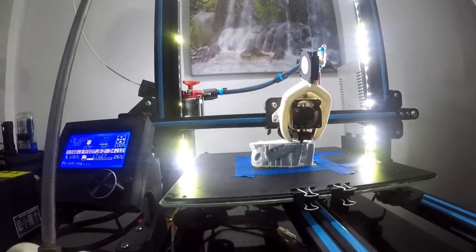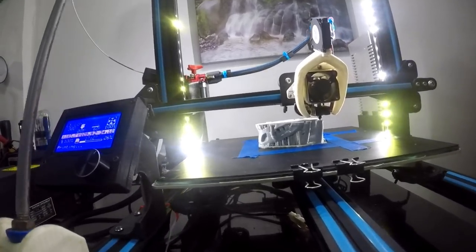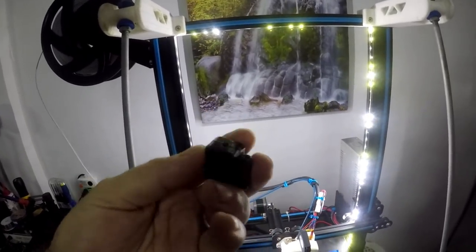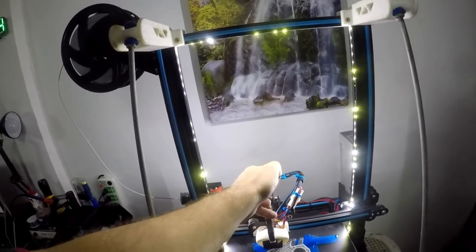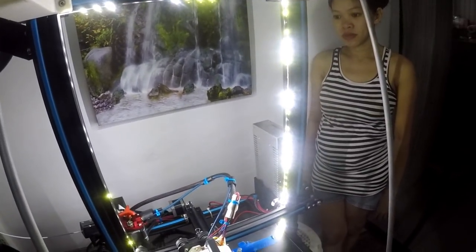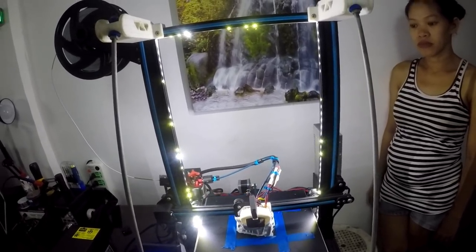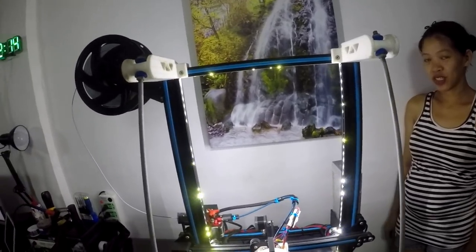Before, we couldn't get it to stick to the bed at all. Before I put this new tube on, I printed a bracket, put a sponge in it with oil, and that helped it print a lot better. But now I've put the new Bowden tube on, it's printing much better. People have asked to see this and asked me to do another video to show how things have come on — and this is my success story because everything's working fine.